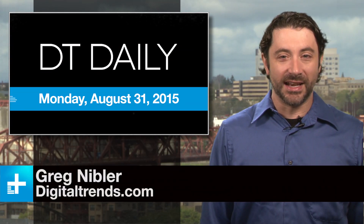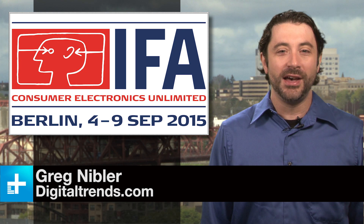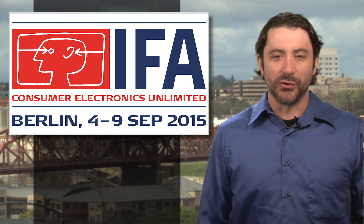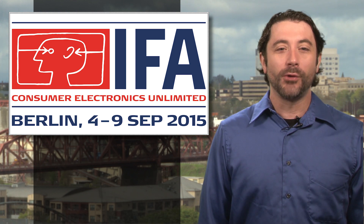It's August 31st, 2015 and the tech world is gearing up for IFA, Europe's version of CES. We've got boots, or loafers, on the ground in Berlin and we're looking forward to some big announcements.